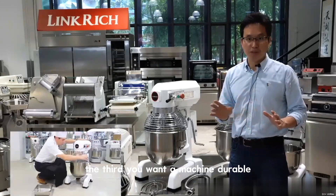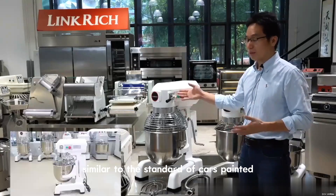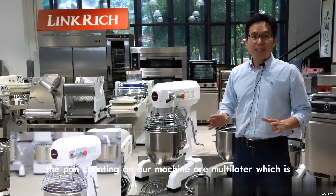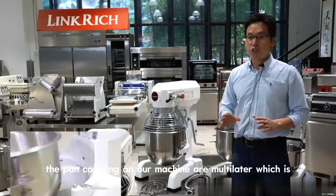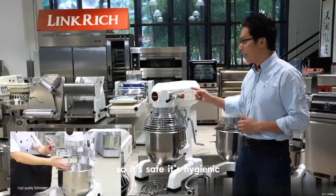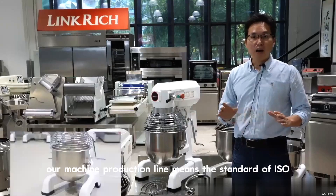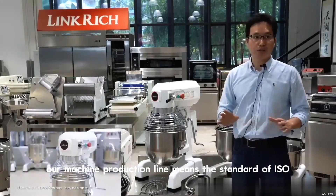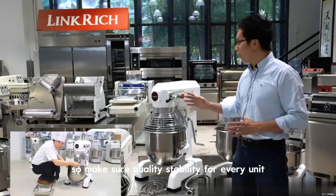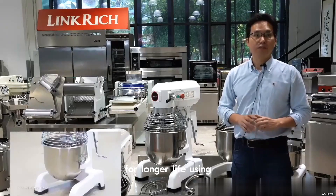Third point — you want the machine to be durable. Look at this machine: the paint finish is similar to the standard of automotive painting — very bright and smooth like silk. The coating on our machine is multi-layer, which conforms to EU environmental protection and food-grade standards, so it's safe and hygienic. Most importantly, it ensures the food is safe. Our machine production line meets ISO standards with an automated production line to ensure quality stability for every unit. We use quality motors, gears, and oil for longer service life.